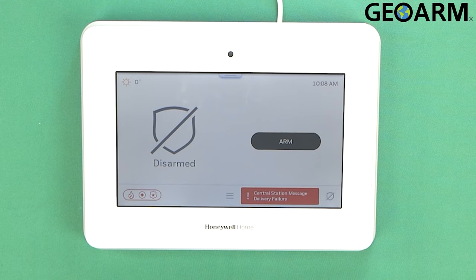Hey everyone, Drew with GeoArm, and I am back to talk to you about the Honeywell Home Pro Series Pro A7 and Pro A7 Plus panels. What we're going to do in this video is we are going to be changing the master code and adding a user code.